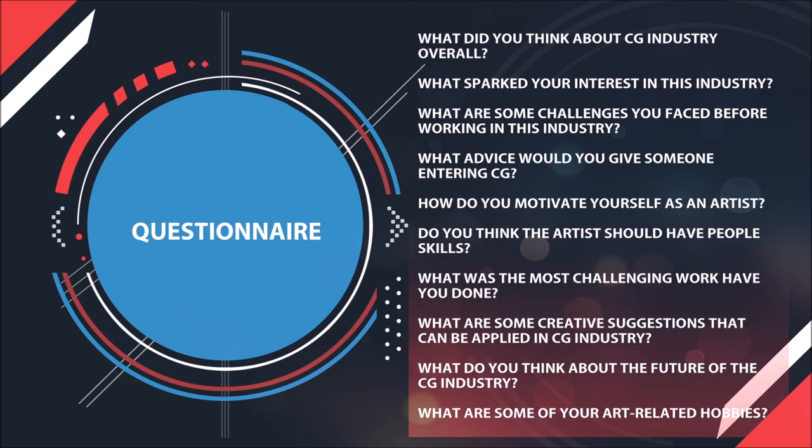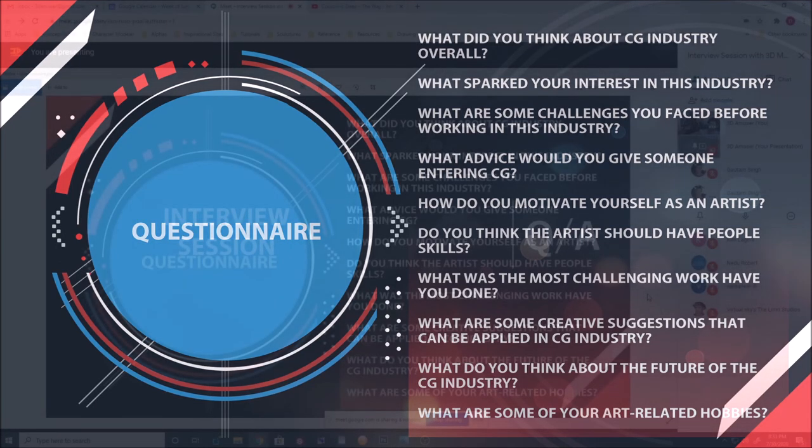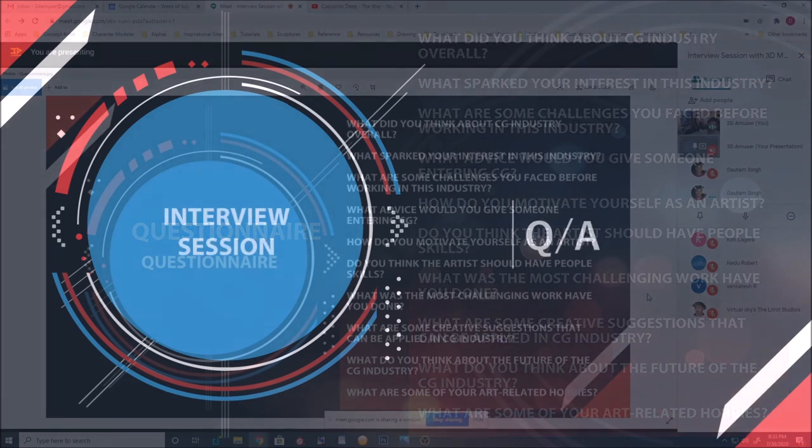Thanks Gautam — your work is really inspiring and your thought process and workflow were great to hear about. I appreciate you coming to this meetup group. The questions you answered give a different perspective and awareness about the CG industry — even for someone who's been in CG for a while, the thought process differs from person to person.